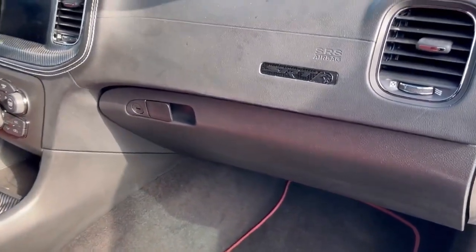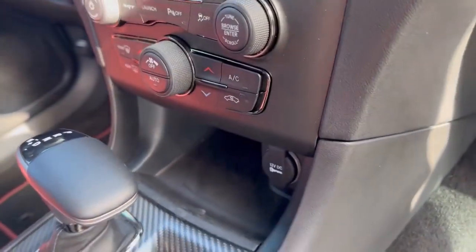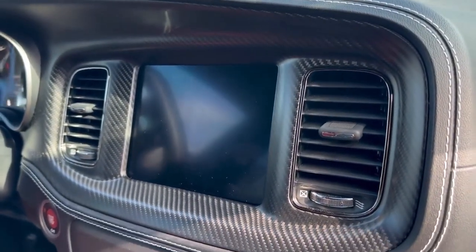Moving on to the Hellcat — you can see the dash is equally as dirty as the Camaro, and the center console right here. We're gonna go ahead and clean this up.